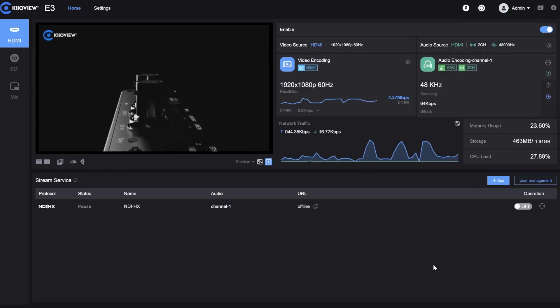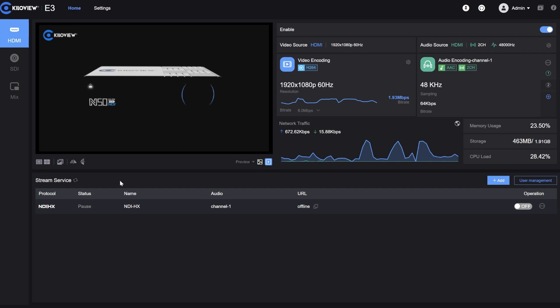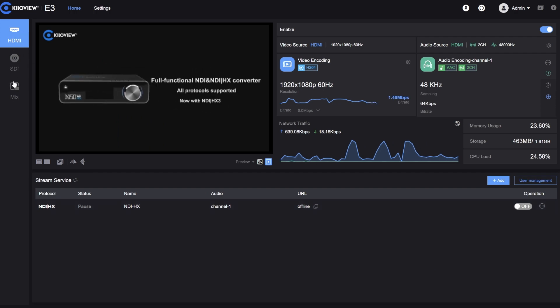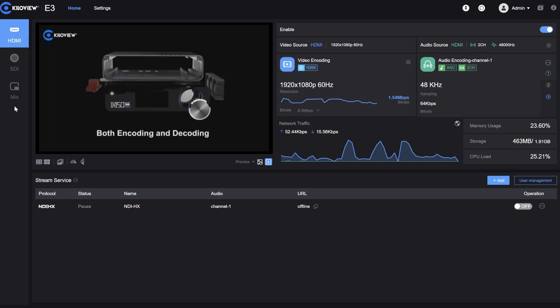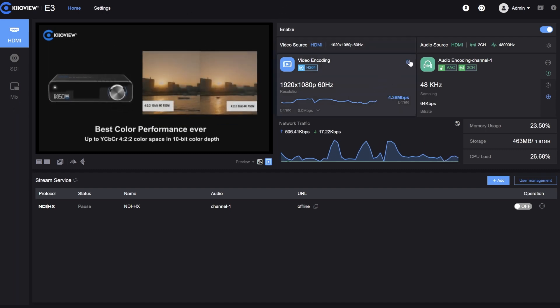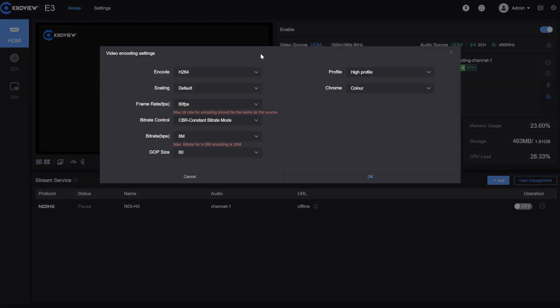This is the web UI of the E3. As you can see here on the left we have HDMI, SDI, and the mix for picture-in-picture and picture-by-picture. In this row we have the video encoding where we can choose the encoding setup like H.264, H.265, the scaling, the frame rate, and basically every other aspect of the encoder.